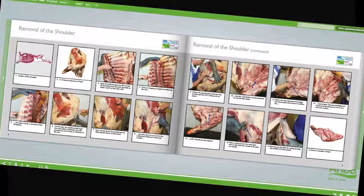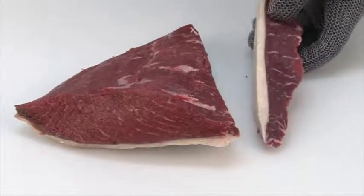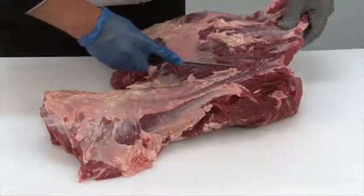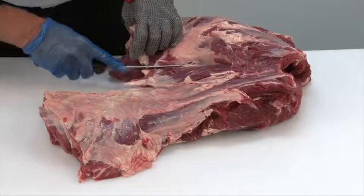There are 16 theory and practical modules in the meat education programme, and each is supported by must-read study materials, free to download, that have been produced to help learners achieve optimum results.